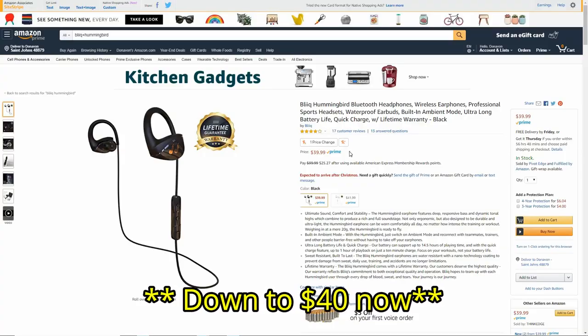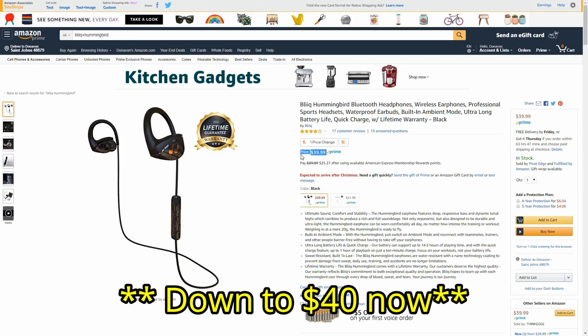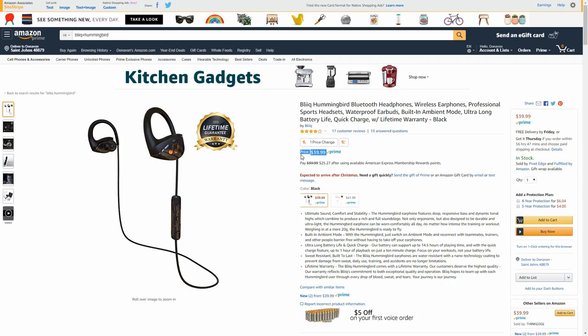Hey, what's going on everyone, my name is Donovan and today I want to talk about a pair of Bluetooth headphones from a company called Bleak. These are the Bleak Hummingbird wireless headphones, available right now on Amazon.com for $68 — an interesting price point for headphones designed specifically for athletes, because of that hook design that makes them very secure in your ear while you're sweating or working out.